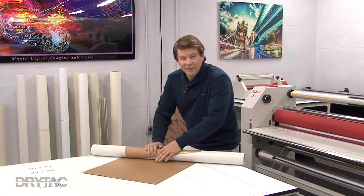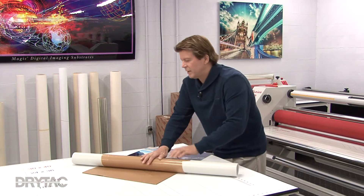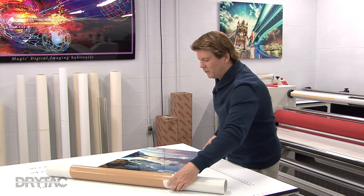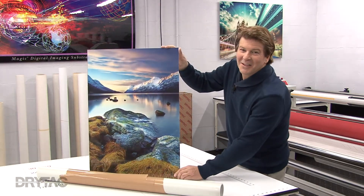Normally I would leave this pre-mask on because I have a couple more steps that I want to cover, but I couldn't wait just to show you how awesome this print looks. Absolutely awesome.